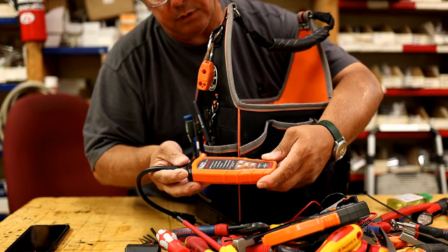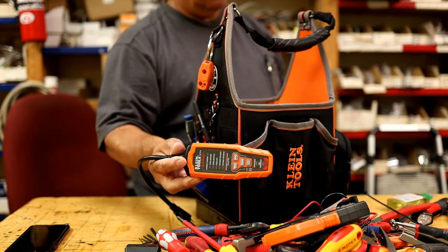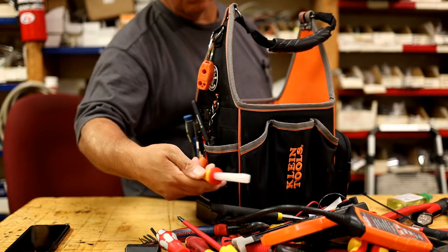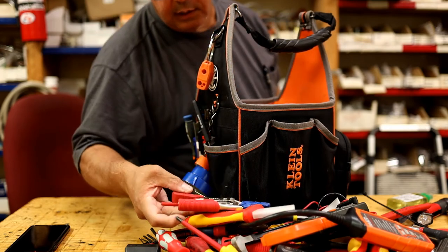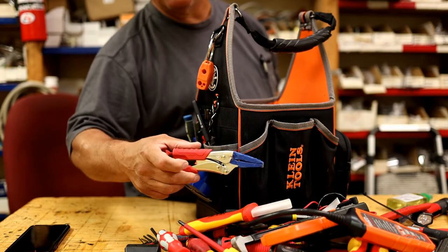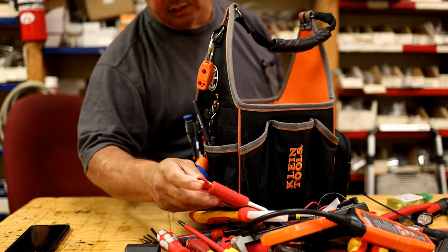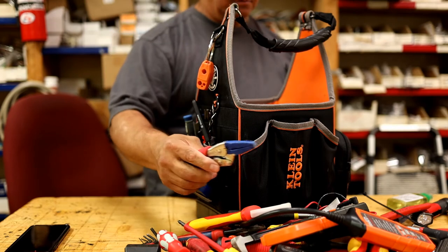GFCI/AFCI arc-fault circuit interrupter tester — trips the right breaker so you don't have to go nuts and reset everything in the house. Magnetic pickup tool. Insulation strippers by Knipex. And a small channel-lock style — vice-grip style, made by Milwaukee. It is metal, not plastic. People say the grips come off — I haven't used it that much, I'll put them back with a little silicone epoxy if they come off. Looks like it'll last a lifetime. I use this as a water supply shut-off for supply lines.